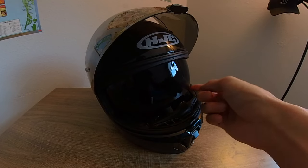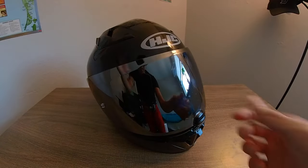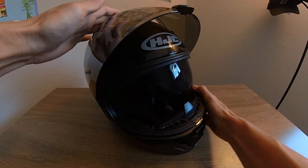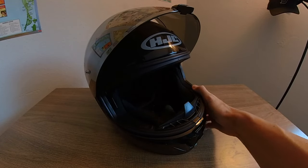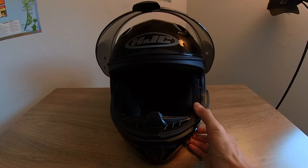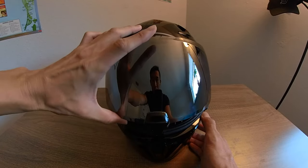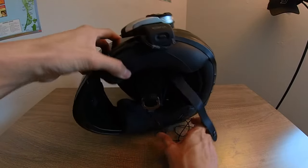Unfortunately they don't have a clear internal visor. I was hoping I could replace it with a clear one so I could use the mirrored outer visor during the day and then drop down a clear internal visor for night riding. They don't have that option, but it's not too bad — riding with the dark one at night is doable, you just don't want to do it for long periods.